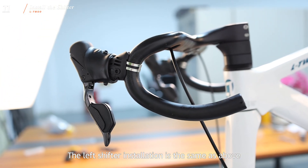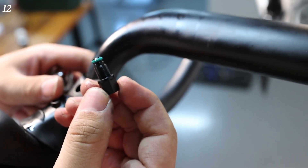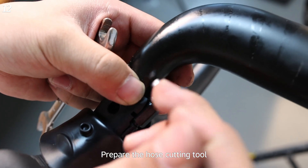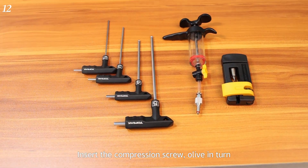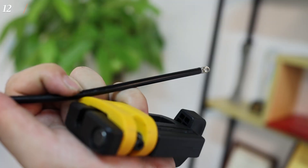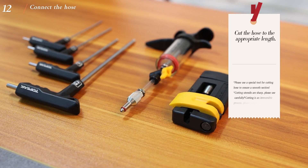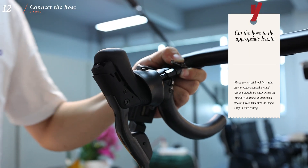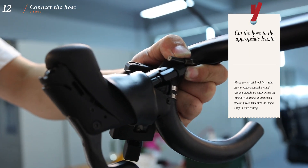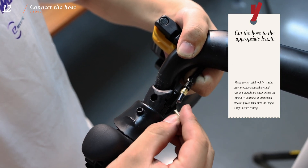The left shifter installation is the same as above. Use a wrench to unscrew the old plug screw. Prepare the hose cutting tool, olive, oil needle, and compression screw. Insert the compression screw and olive in turn. Cut the hose to the appropriate length — please use a special tool for cutting hose to ensure a smooth cut. Cutting utensils are sharp, please use carefully. Cutting is an irreversible process, so make sure the length is right before cutting.